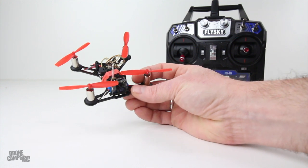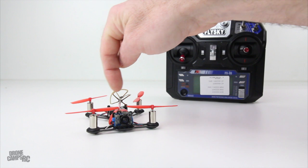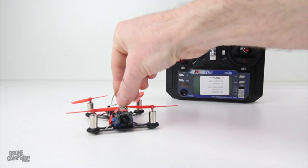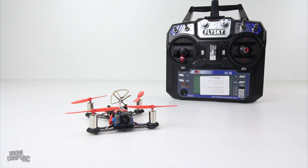One caveat I did notice is that when I first pulled it out, my prop right here was hitting this antenna. So I had to move the antenna back just a little bit and kind of angle it off to the side, but that's not a big problem.